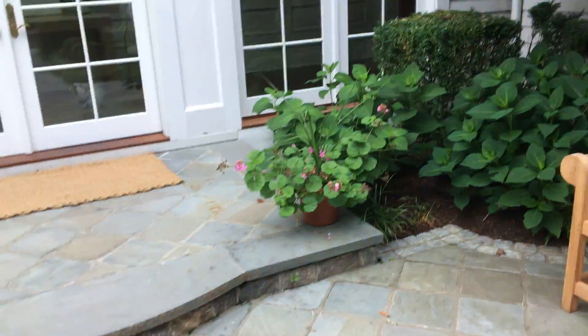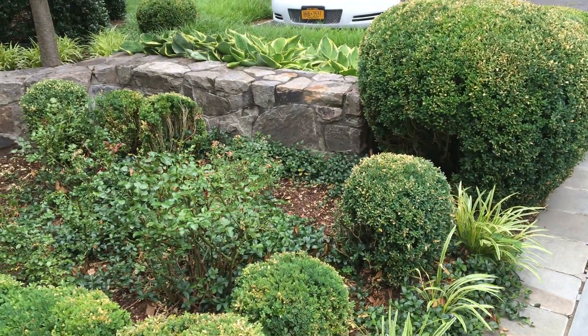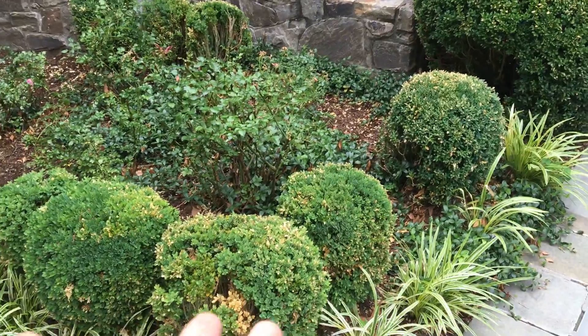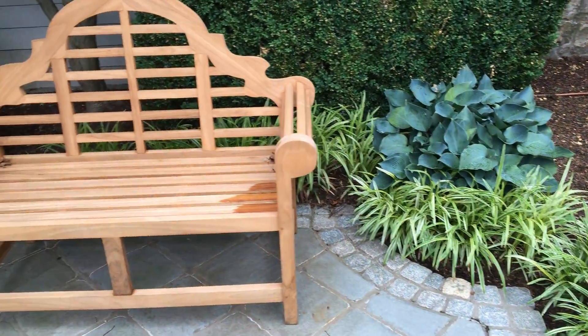If it were my house, I would replace all these boxwoods in this area, because a lot of them got snow damage, others just aren't hardy, and there's also the wrong type of hydrangea. So that's something to consider.